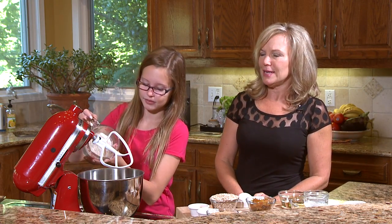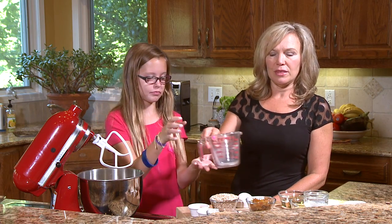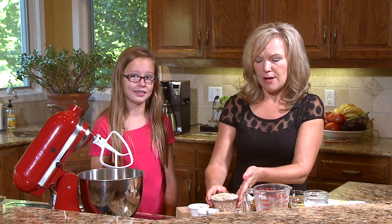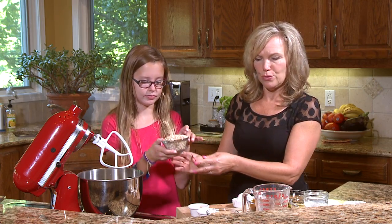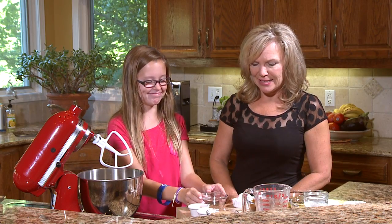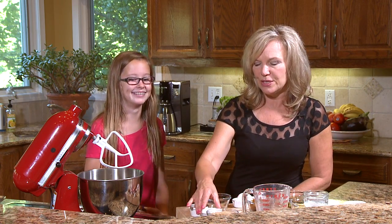My friend Grace is going to help make these muffins for us this morning. We always want to start with the dry ingredients first when you're making muffins. The next ingredient is some basic quick oats, which go right in with the whole wheat flour. Oats are a great source of soluble fiber, which helps reduce your cholesterol. Along with that, we've got about a teaspoon of baking powder and a teaspoon of baking soda for leavening.